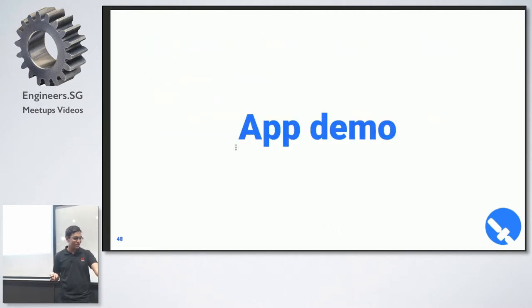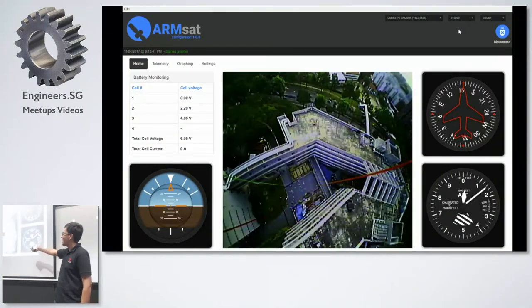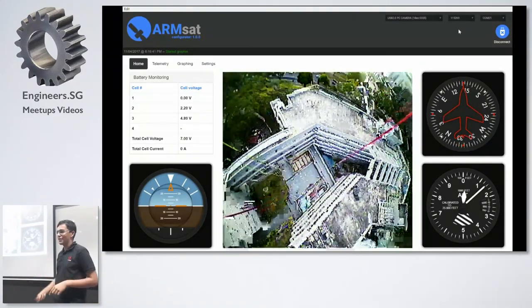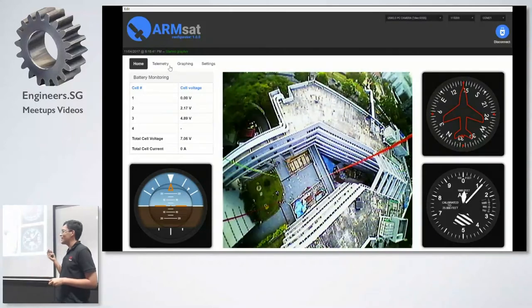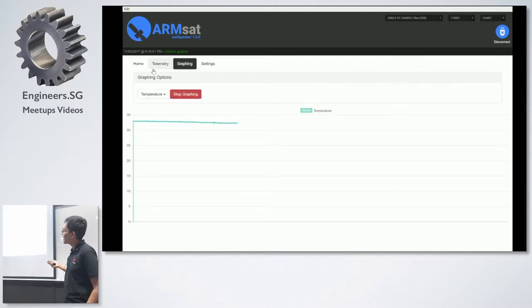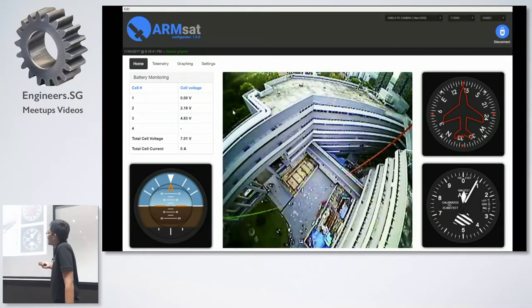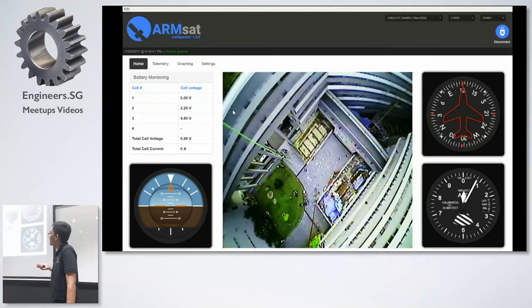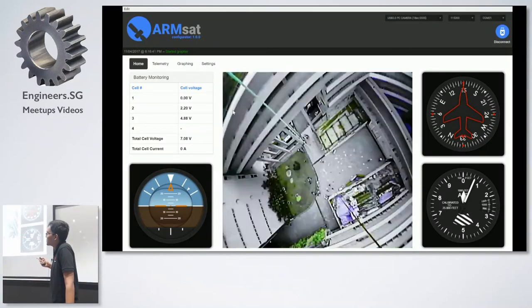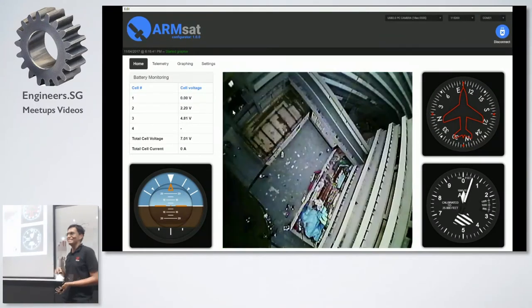Now for the demo. The video feed is quite clunky because the video capture device receiving from the 5.8GHz system was very buggy. But you can see the live stream is working — data is coming in, data logging is happening, and there's a live plot. The heading is updating. The artificial horizon is not working because our IMU was not working, and the battery reading is off because we used a 2S battery instead of a 3S battery. But in essence, it demonstrates that the system more or less works.